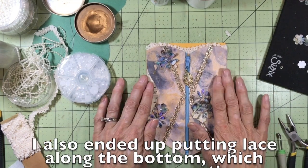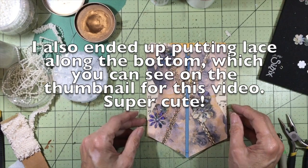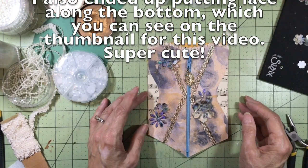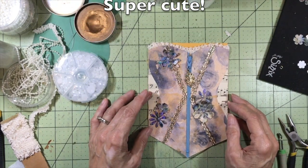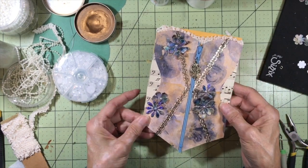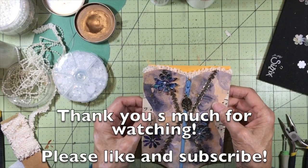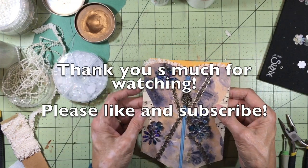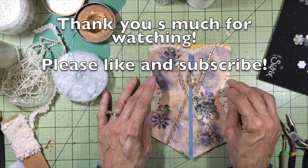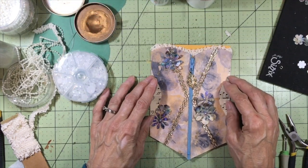I hope you enjoyed this and liked the way it turned out — I know I did, and I'm looking forward to using it in future journals. If you liked this, please give me a thumbs up and leave me a comment — they really make my day. If you have any questions, let me know in the comments. Have a wonderful day everybody, let the serendipity find you, and I'll see you in my next video. Bye bye!